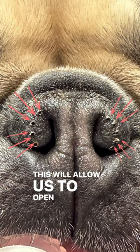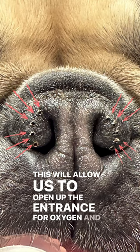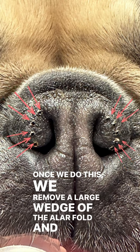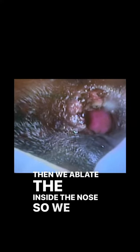We're going to go ahead and mark the outside of the nose with our surgical laser. This will allow us to open up the entrance for oxygen. Once we do this, we remove a large wedge of the alar fold, and then we ablate the inside of the nose so we can see a nice opening where oxygen will flow in, so these dogs don't have to mouth breathe.